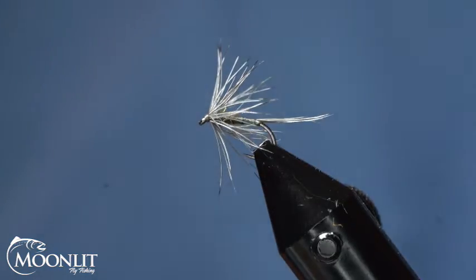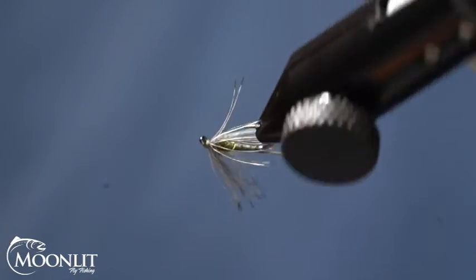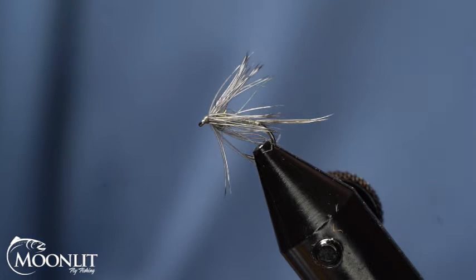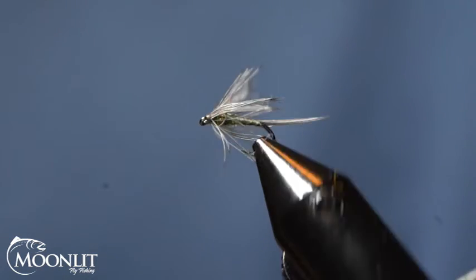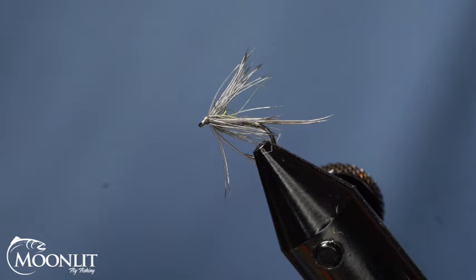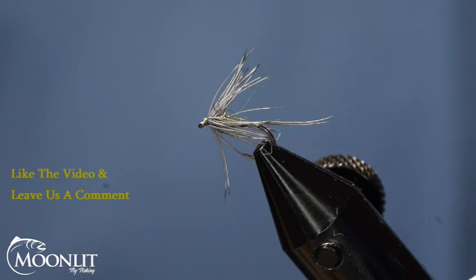And there we have a nice Blue Wing Olive Soft Hackle tied with California Valley Quail. Gambel's Quail is another great substitute that's very similar, or you can try a scaled quail as well, which is very good. We really enjoy tying with these game birds — they provide some really cool fibers and hackle, and the quail offers a lot of smaller hackle options. With that, thank you for watching. Make sure you like the video, leave us a comment, hit the subscribe button and the bell for future notifications. If you have any questions, we'd love to answer them in the comments. Check out the materials list and tie up some of your own — we'd love to hear how this pattern works for you. Thank you and have a wonderful evening.